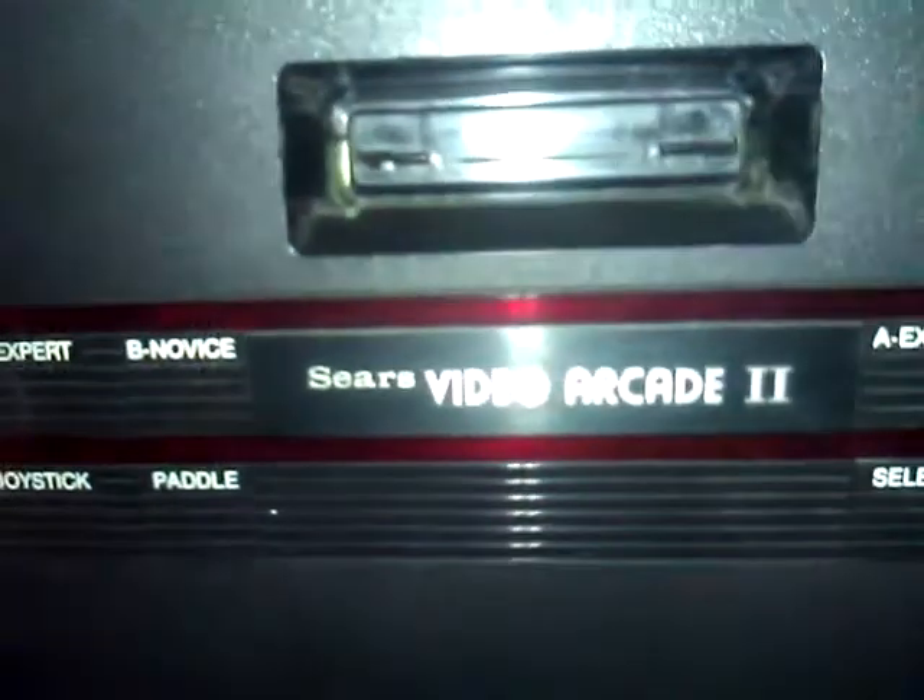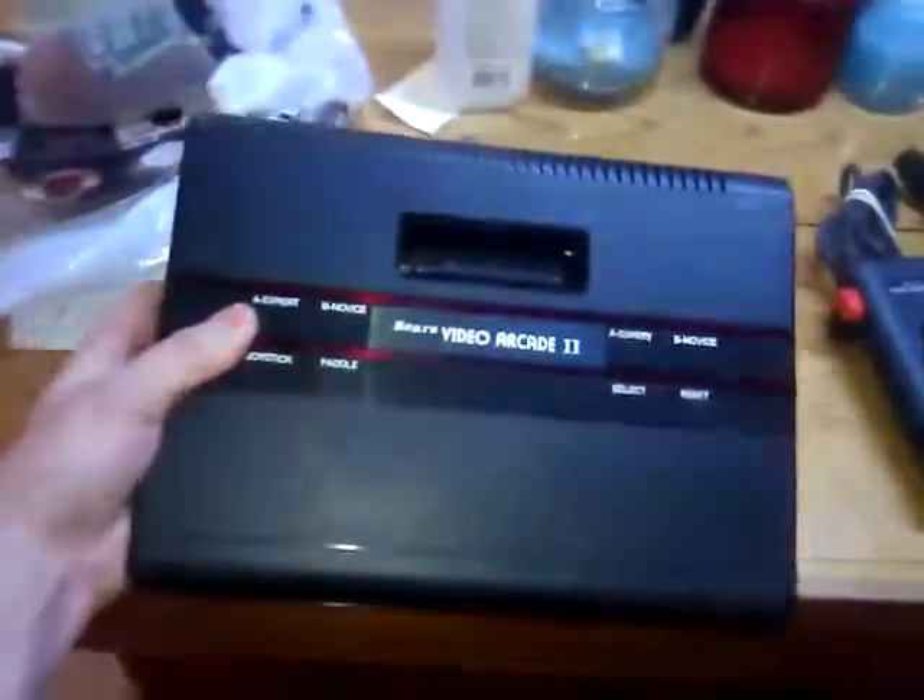Second off, today I went and bought the Sears Video Arcade 2. It is the last Atari I believe that I need. I've got the Sears Tele Games, the Model 1, the Atari 2600 Junior, my Vader, the regular woodgrain, my 7800, and down here my 5200. I believe that's all of them.